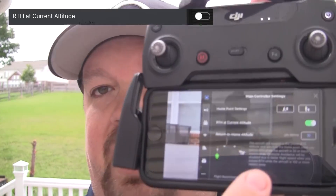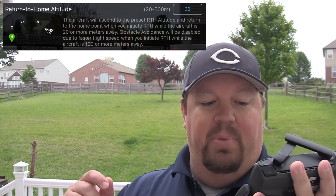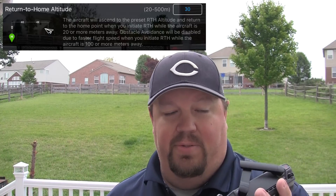There are two other settings in the software that affect how RTH behaves. There is a 'return to home at current altitude' setting that is either enabled or disabled, and there is a return to home altitude you can set anywhere between 20 meters and 500 meters. If you try to set it to 10 meters, that's not going to work — 20 to 500 meters is the allowed range. There may be a misconception about how that current altitude setting actually works.